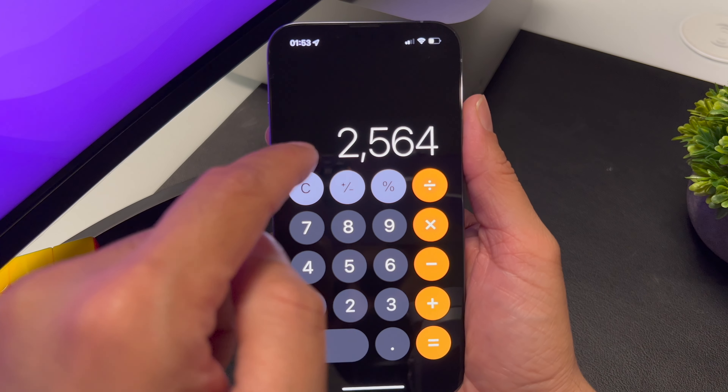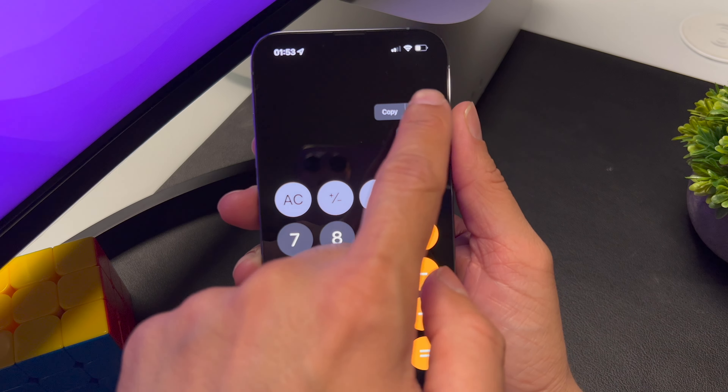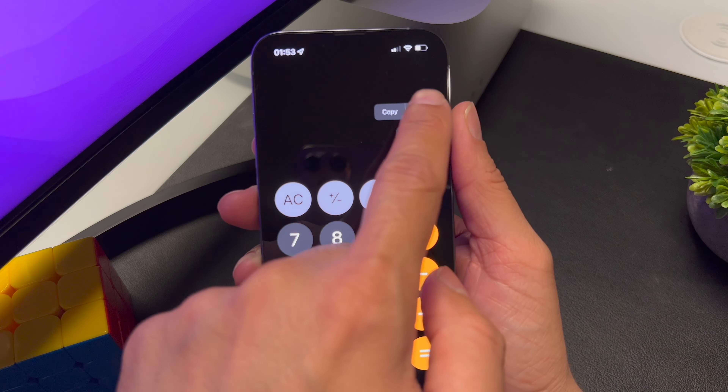Speaking of correcting text — whenever you enter a digit in the Calculator and you made a mistake, forget the clear button. All you have to do is swipe left and you can delete it. You can even copy the numbers from there, and if you clear it, you can paste the numbers back in as well. So there you have it guys, some quick tips for the week. Catch you later, peace.